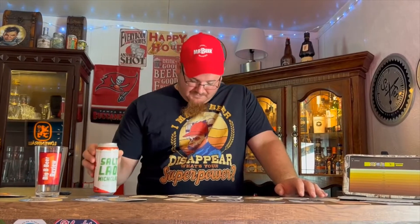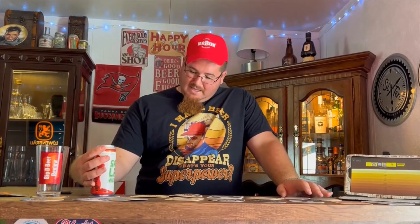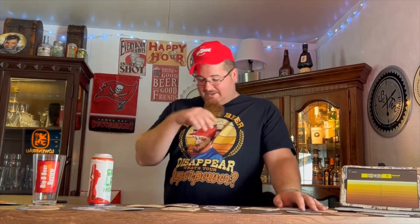On Untappd it gets 3.75, and it's not well circulated — it doesn't even have a rating on Beer Advocate. Salty Lady is a series they do: I've seen an Imperial Salty Lady, a Salty Lady Ghost, and a couple others. This is the Salty Lady Michelada. It was canned in April of 2022, so this isn't an old beer.